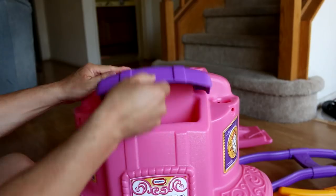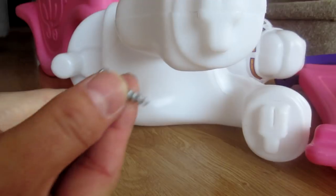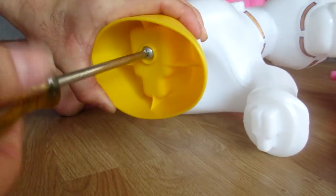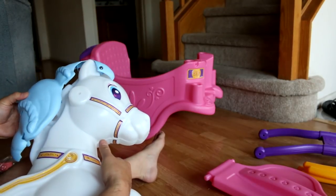Next thing you're gonna do is put a hood in the trunk on the back of the carriage. Now we're gonna install the horse's hoof. Now we're gonna install the horse's hair.